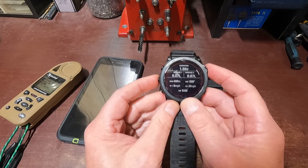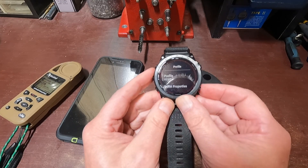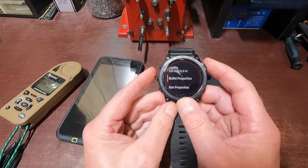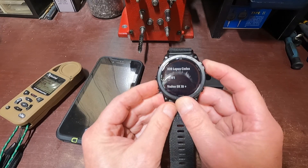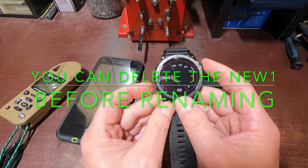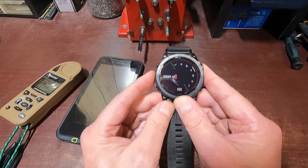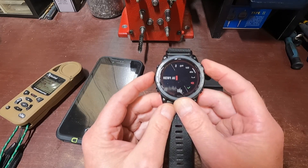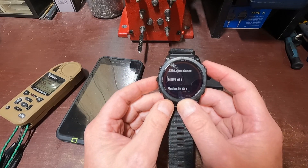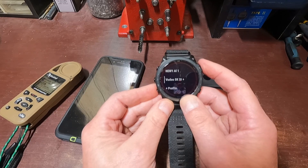Now if I want to name it, I'll hit the Enter button, hit Enter again, scroll down to New, and now I can edit the name. It's just up and down to scroll through characters — let's call it 'L1.' Hit OK. So that's the name. I should now have four profiles: the 223, the 338, the new one, and the SK. That is basically how you put a new profile on without using the app. This watch will hold 30 different bullet profiles.